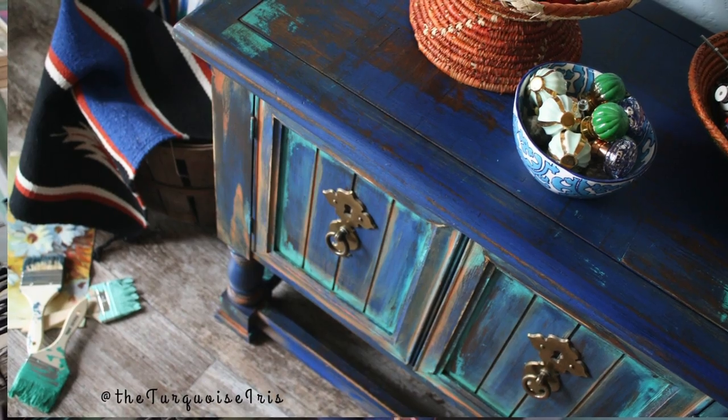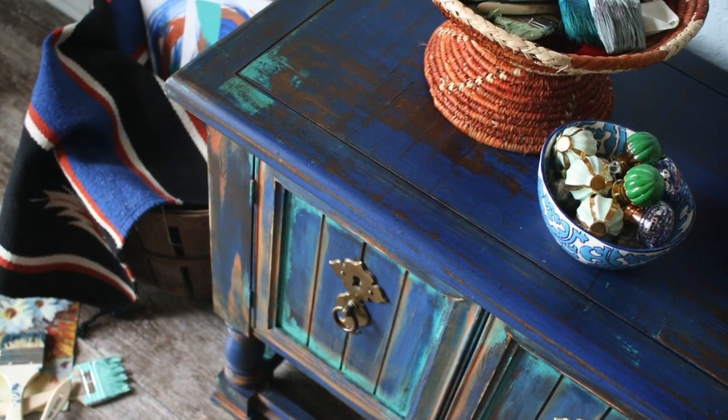One day I'm scrolling through Instagram and there is the Turquoise Iris — she has this beautiful colorful buffet and it just looks so grown up. This woman is using all the colors and I wanted to paint like that. That is what I had been trying to do for years.